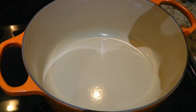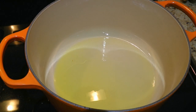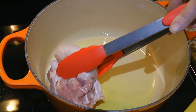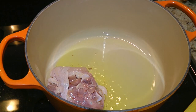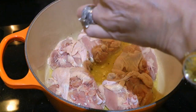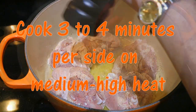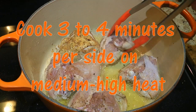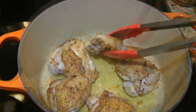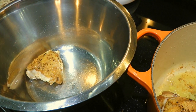In a Dutch oven over medium-high heat, we'll add clarified butter — it's on the solid side because my kitchen is cold! When the butter gets hot, we'll add the chicken thighs skin side down and cook them in batches. Don't overcrowd the pot. We'll season that side with salt and pepper then cook until brown, about 3 to 4 minutes per side. When they're done, we'll transfer them to a plate or bowl and set aside while we cook the rest.